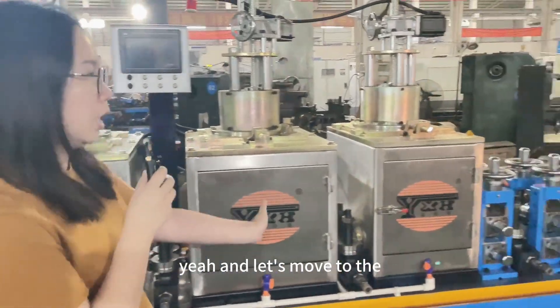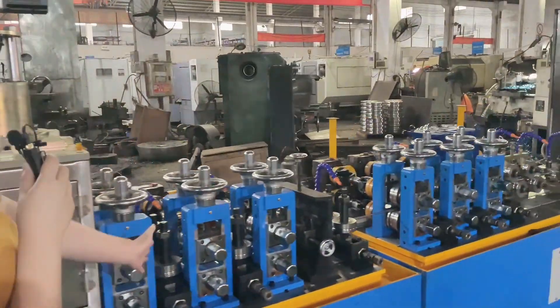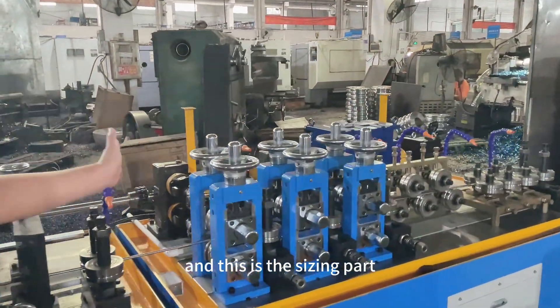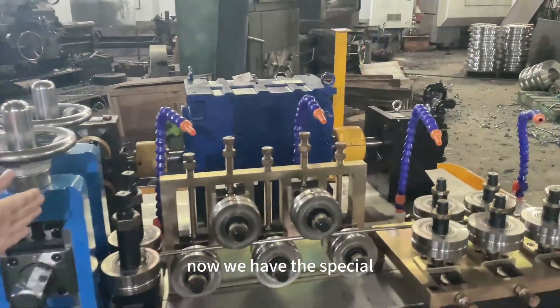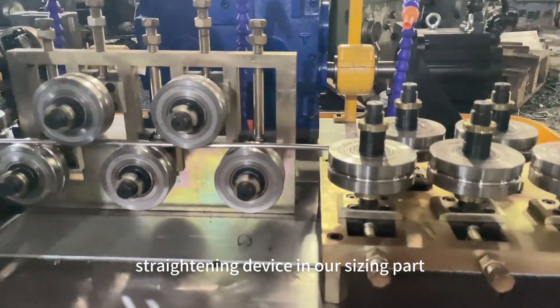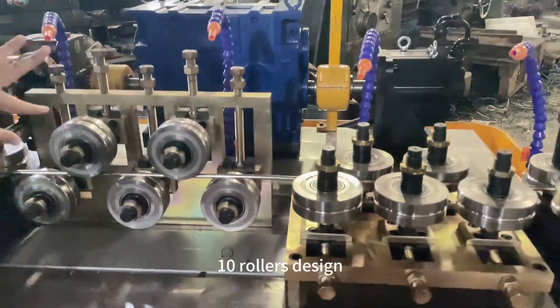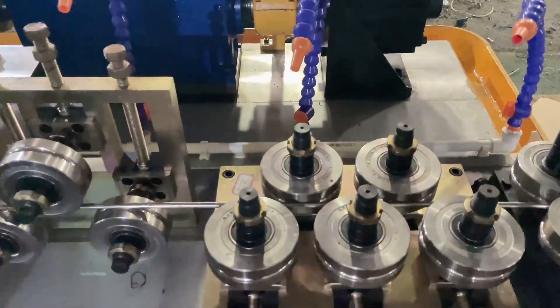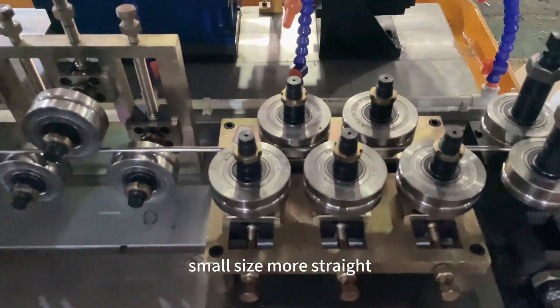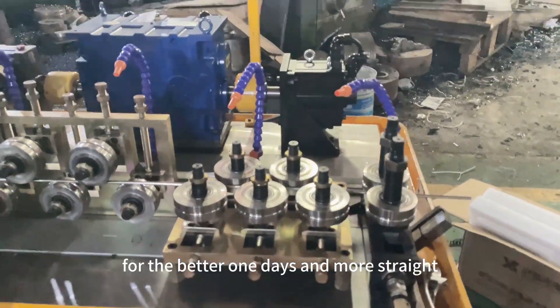Let's move to the other part. This is the sizing part. Now we have a special straightening device in our sizing part. This is the temporary design, so it can make the small size more straight — for better roundness and more straight.